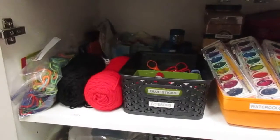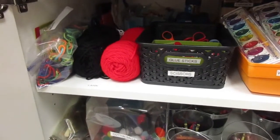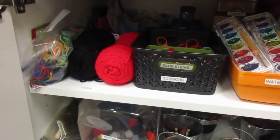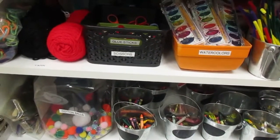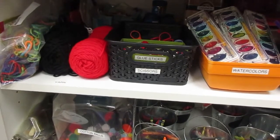I wanted to give you a quick tour of how my classroom's art cabinet is, because most of these are all the supplies that you will need to go through the TURP curriculum and do pretty much all of the motor activities.